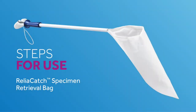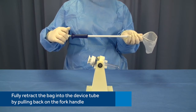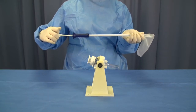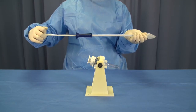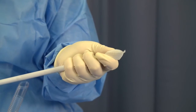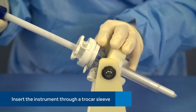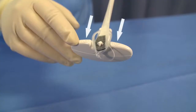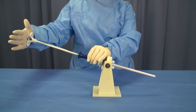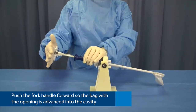Now let's see how the Reliacatch Specimen Retrieval Bag is used. Fully retract the bag into the device tube by pulling back on the fork handle. Do not pull the fork handle assembly completely out of the device. Gently release trapped air from the specimen bag prior to full retraction by compressing the bag during retraction. Insert the instrument through a Trokar sleeve. Look at the visual indicators on the fork handle to orient the bag during deployment. Using caution, push the fork handle forward in a plunger-like fashion so the bag is advanced into the cavity.